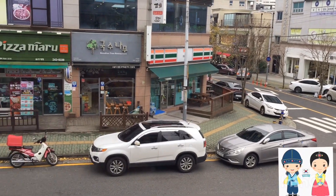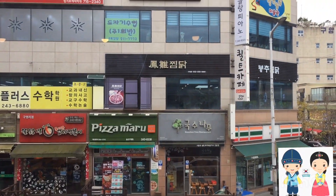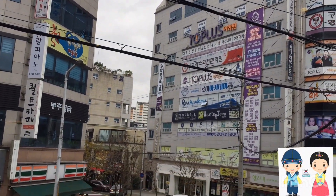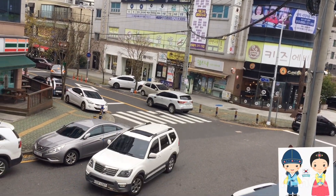Hi friends, welcome back to my channel. In this video, we will show you how to make a famous dish from Kim Papa. We will show you how to make a 40cm pizza.